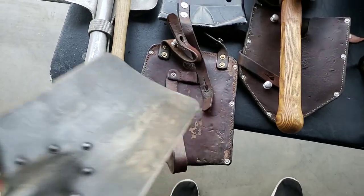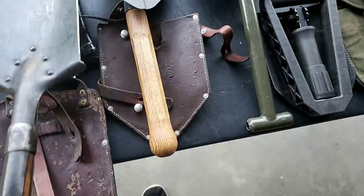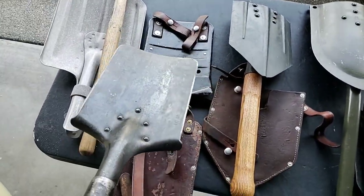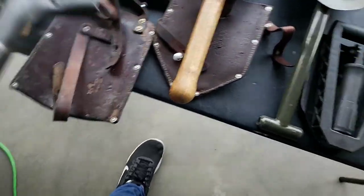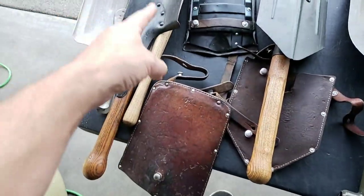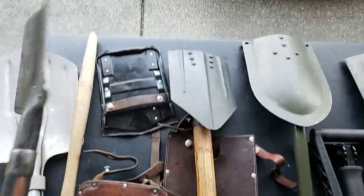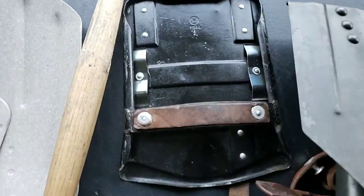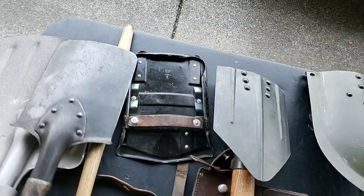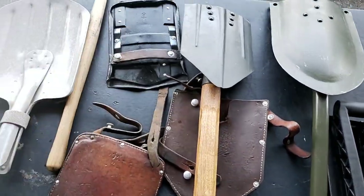They made a carrier out of leather and one made out of metal plus leather. This shovel fits in both. I tend to like the leather one — it has a full cover on the opposite side, so it's better in weather. The metal one has spring clips inside, so you can insert the shovel without attaching the strap and remove it quickly.